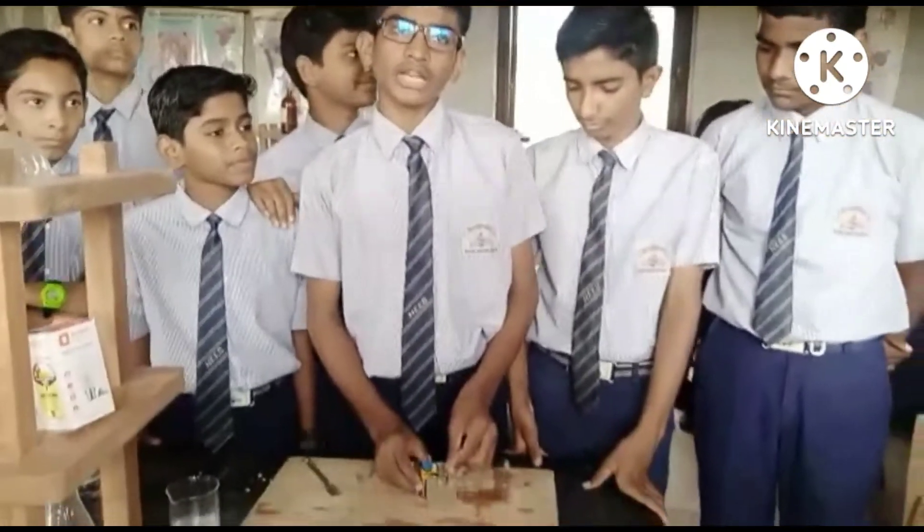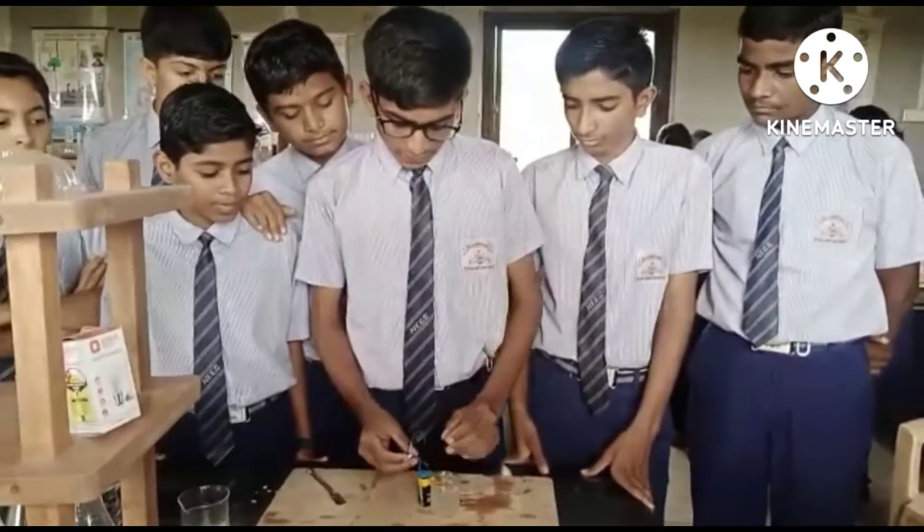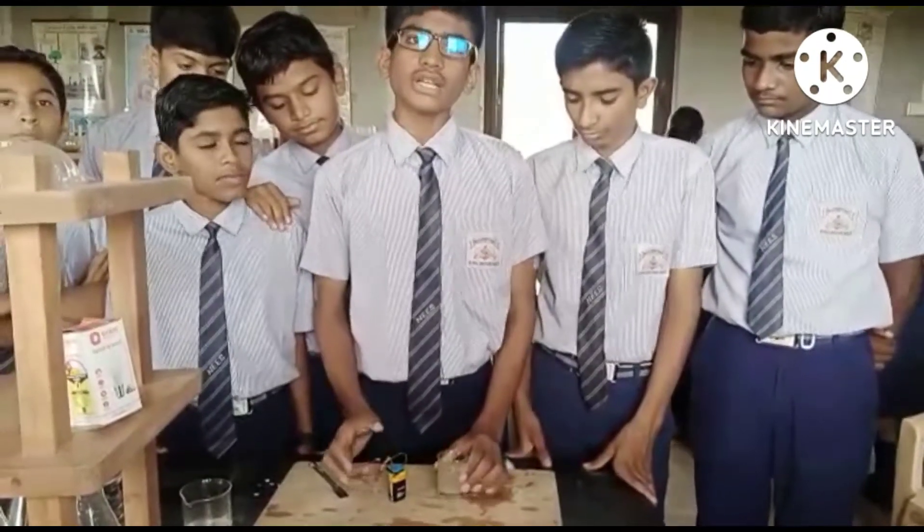This is because it contains some types of acid. So our conclusion from this activity is that yes, lemon juice conducts electricity.